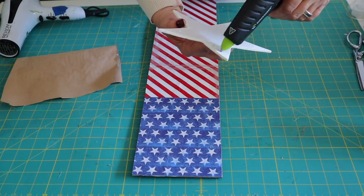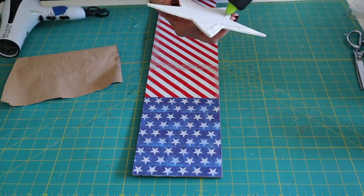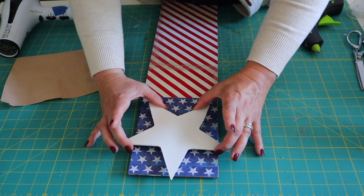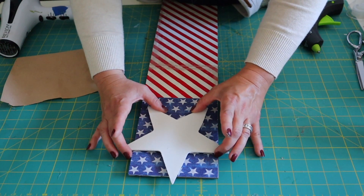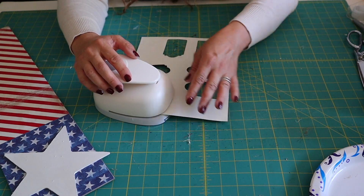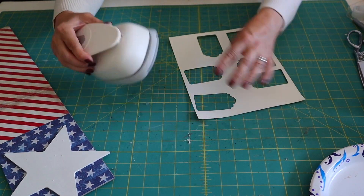I'm going to hot glue the star to the top of the sign. Now I'm going to make myself a tag — you could buy pre-made tags as well — and I'm going to write "USA" on it.